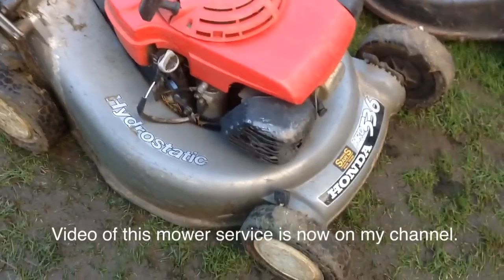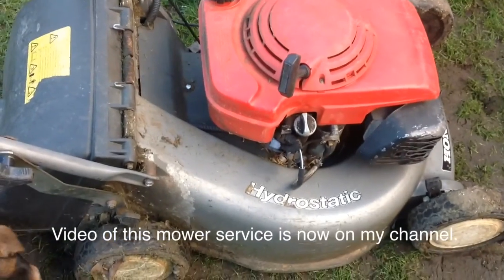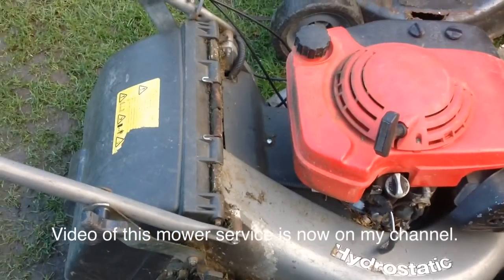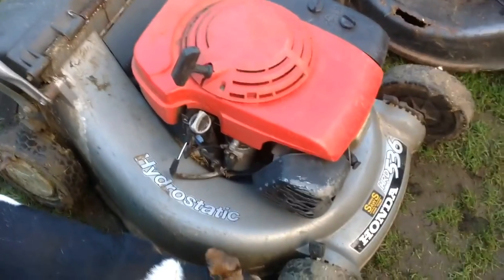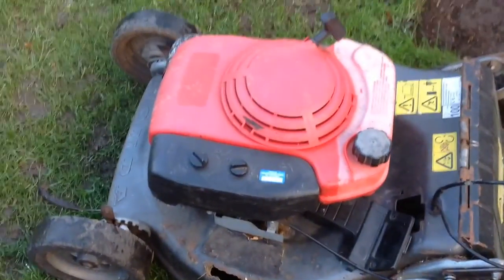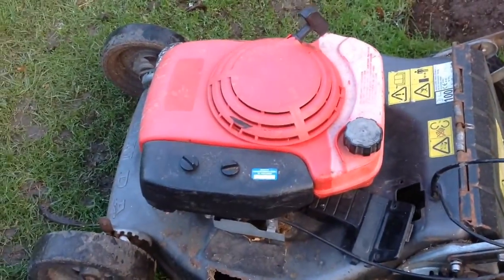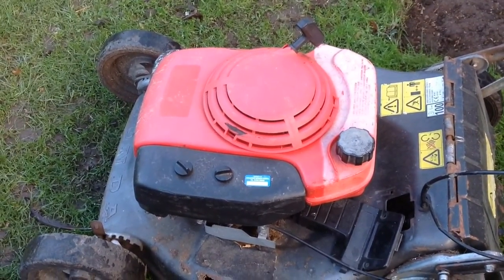Here we are again. This is mine — my other one we use. It needs a service after the grass season has just finished. All these new wheel bearings in the back. I've just bought a new blade for it, so I can get the little service done and put it away for the winter.